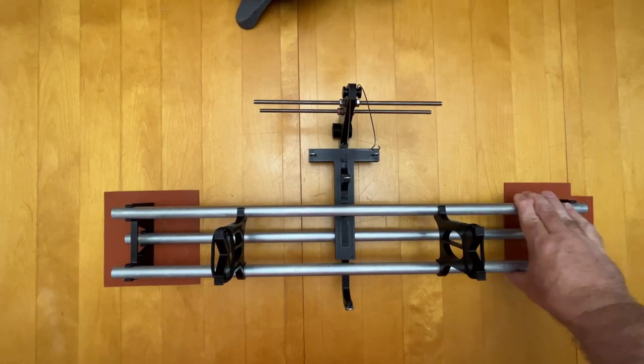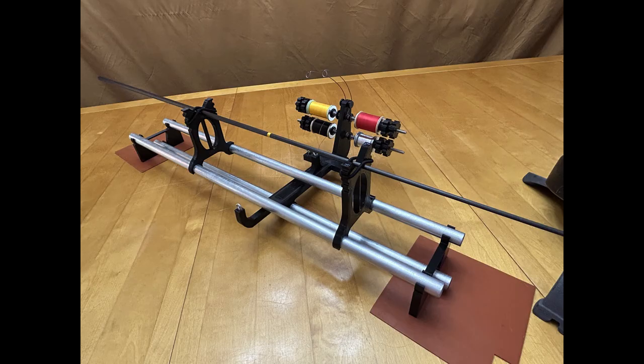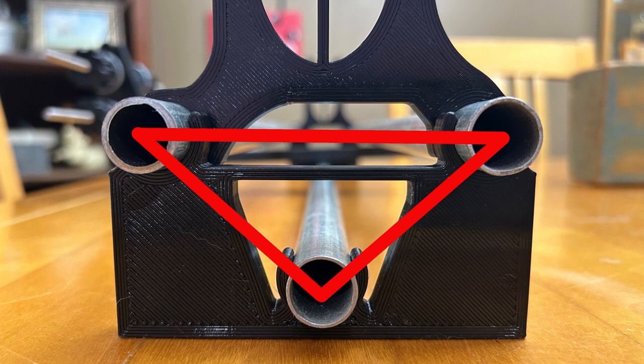To take this back apart for storage, you just reverse the assembly instructions. The rail supports are pretty simple — there are just three spots where your rails will go and lock into place. They have little fingers on them that are slightly smaller in diameter than the EMT conduit. When you push the EMT into place, it will spread those fingers out and grip tightly on the conduit, keeping it from sliding back and forth. Two rail stands come with each jig kit, and they go towards the ends of your metal rails.